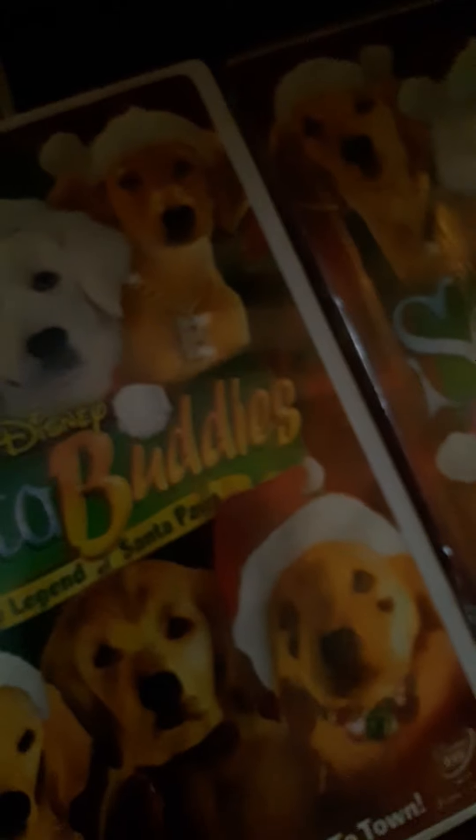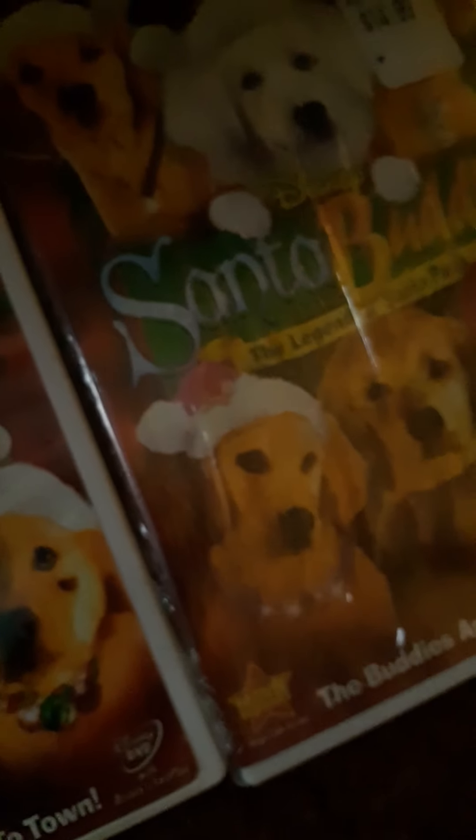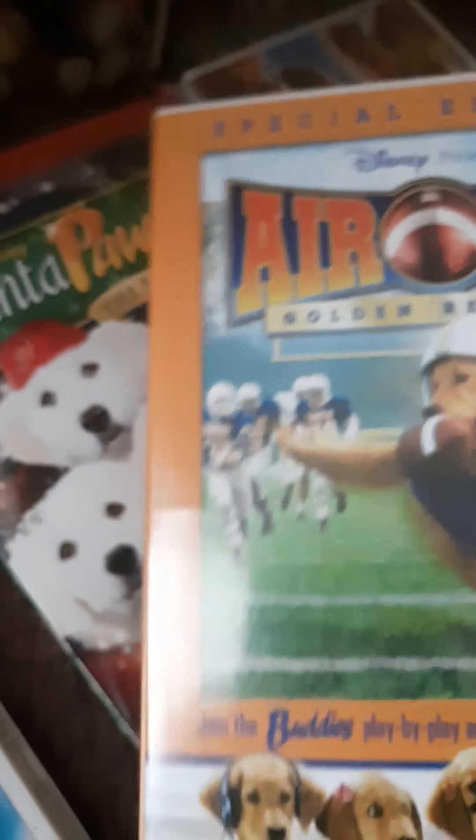Then this is the Search for Santa Paws DVD. Then I have the novel for the second Santa Paws movie — I'm hoping to find the DVD for it. And then I have Air Buddies DVD. Then I have three Santa Buddies DVDs: a textured one, a normal one, and one that's brand new in package.